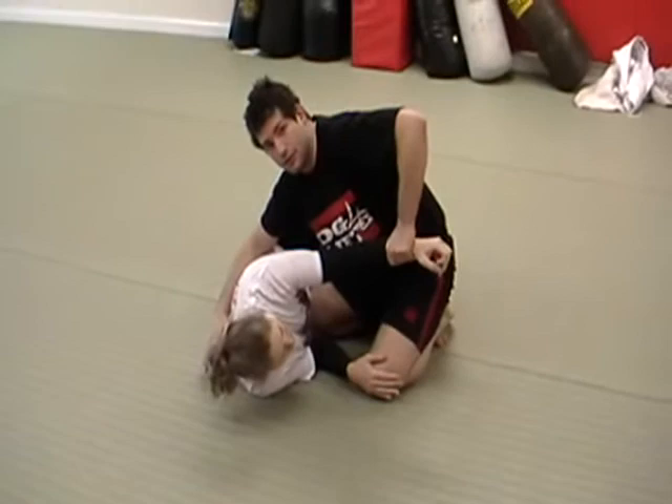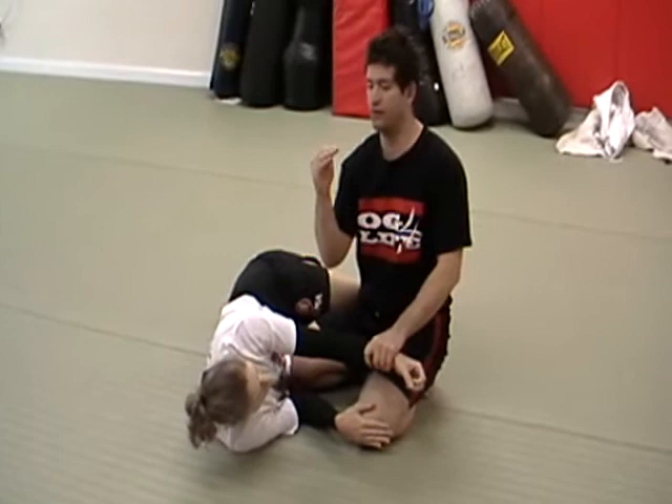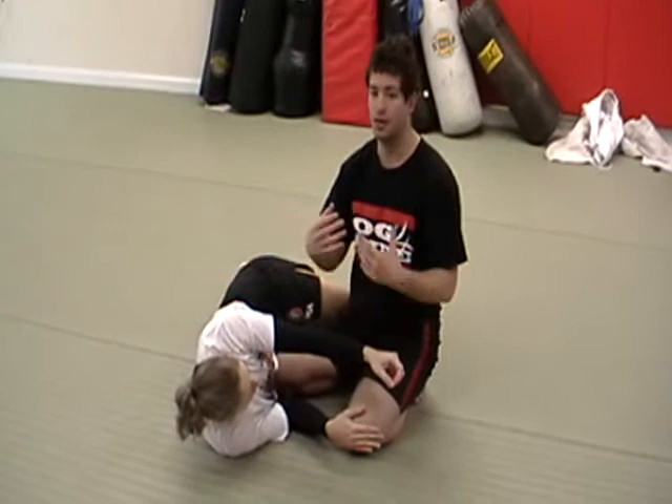My other arm is going to come under that arm and under her neck, just like this. When I bring the arm under, I want to make sure my palm is facing the ceiling — very, very important — and you really have to get as much reach out of your arm as you can. Because if you don't have really long arms, a Bravo choke is dependent on having longer arms, so get as much reach as you possibly can.